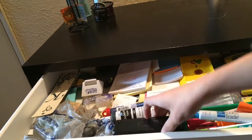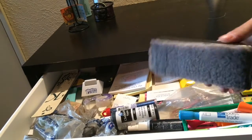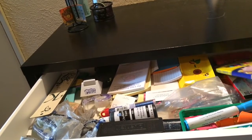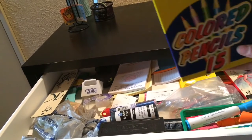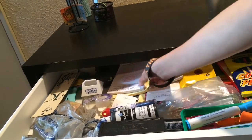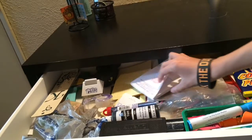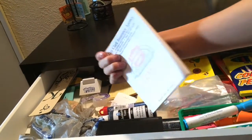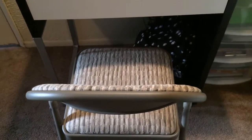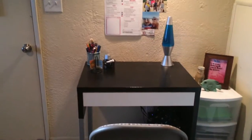In my desk drawer it's really messy, but I think everyone has a random messy drawer. I have some expo markers, colored pencils, papers, coupons — just a lot of random stuff I throw in there. Under my desk is where I keep my backpack. I also have a chair — it's not fancy or anything, but it works.